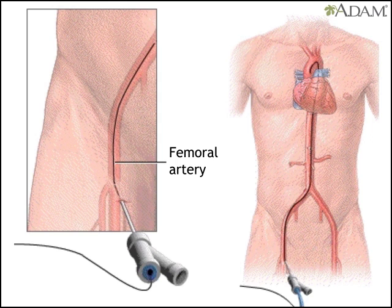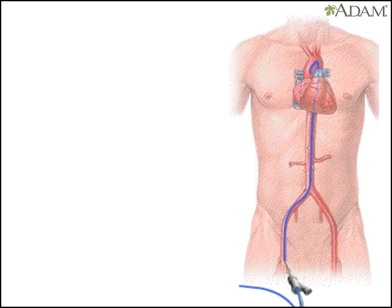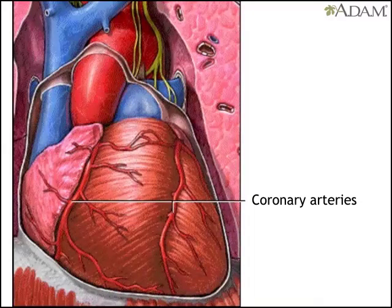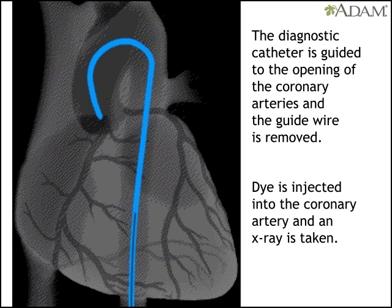Once the introducer is in place, the original guide wire is replaced by a finer wire. This new wire is used to insert a diagnostic catheter, a long, flexible tube, into the artery and guide it to the heart. The doctor then removes the second wire. With the catheter at the opening of one of the coronary arteries, the doctor injects dye and takes an x-ray.